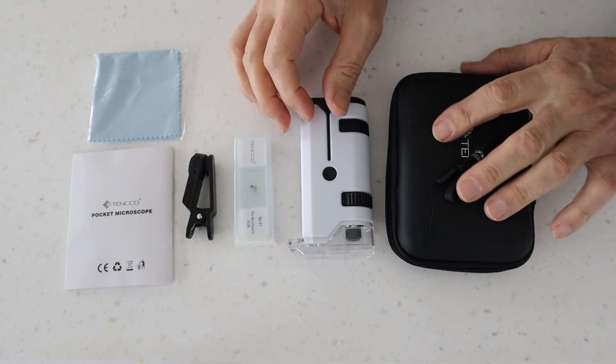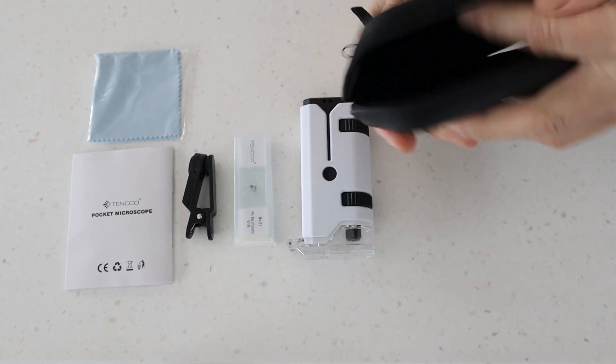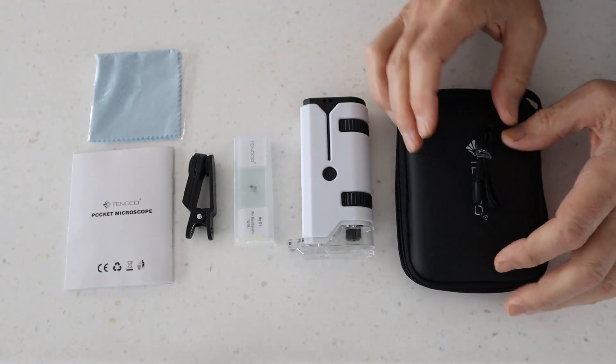So we've got our Tenko Pocket Microscope unboxed. The first thing that struck me is this case, which is really, really nice. Everything just packs away into this case, keeps it nice and safe and everything together. So that's a really nice touch.